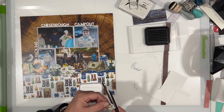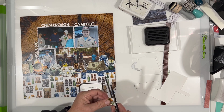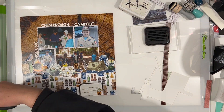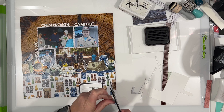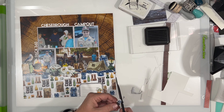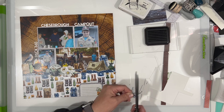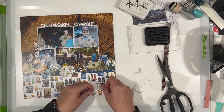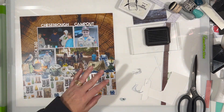I decided to add a couple of little embellishments down in the bottom corner of that little label, just to bring the design down to that area — a cup with flowers in it and a pair of binoculars. That leaves me plenty of room to write a little bit of journaling. I'm going to pop the binoculars up onto some foam tape. That is about it.